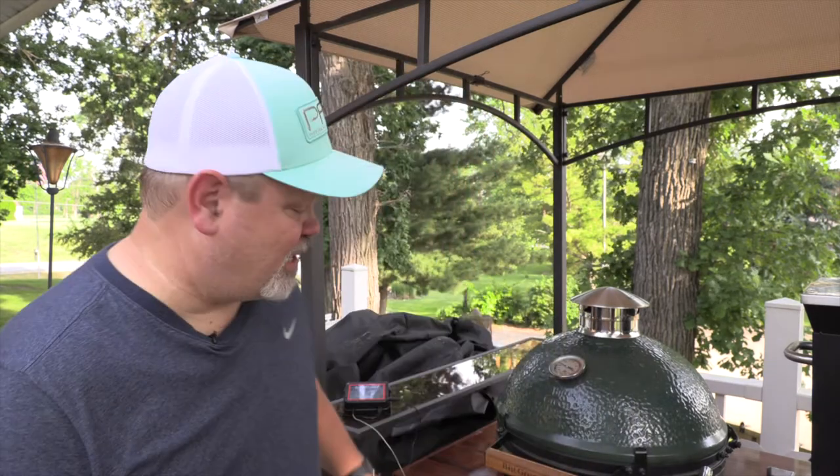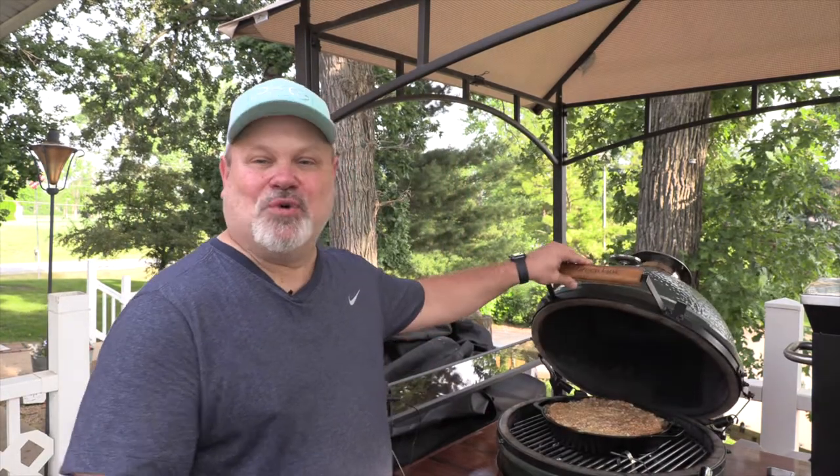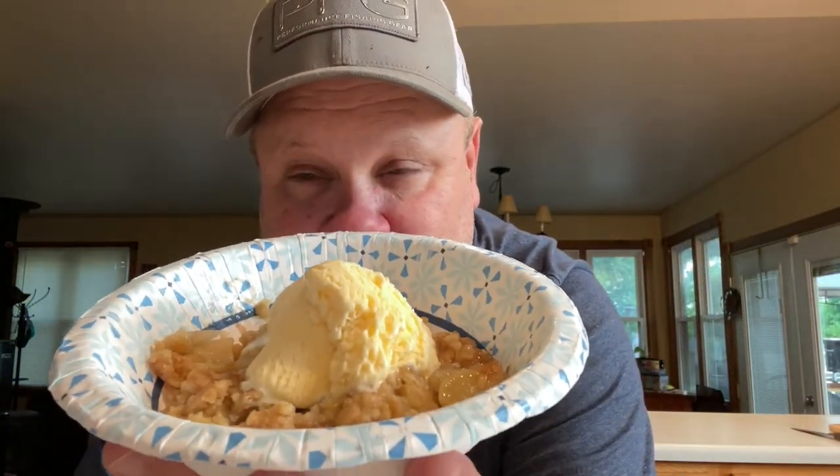Hey everybody, welcome back to 'A Little Bit of Everything,' I'm Richard. Hope you're having a blessed day. On today's video we're going to do something a little different — it's a cooking video and I'm using the Big Green Egg, but it's not pork or chicken or brisket today. We're making apple crisp with vanilla ice cream!